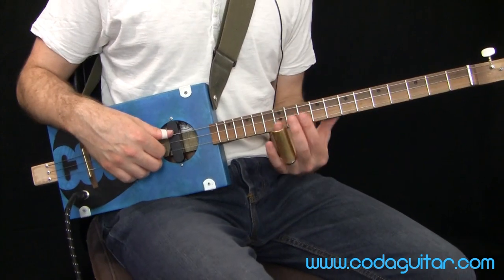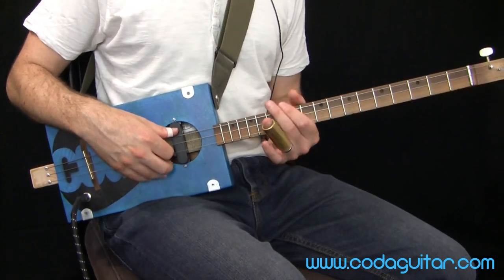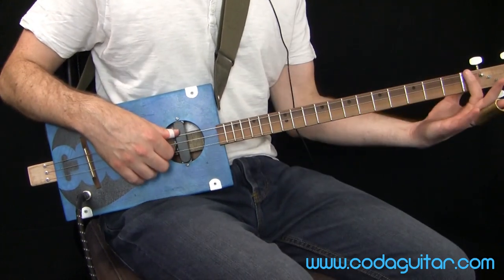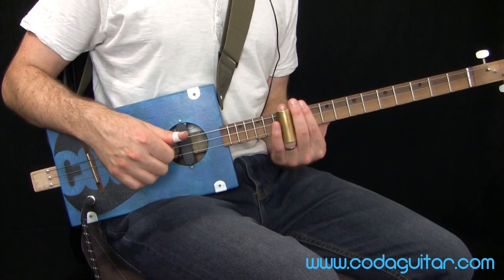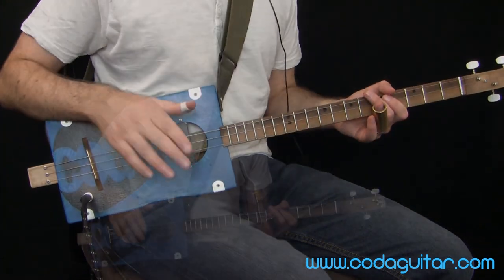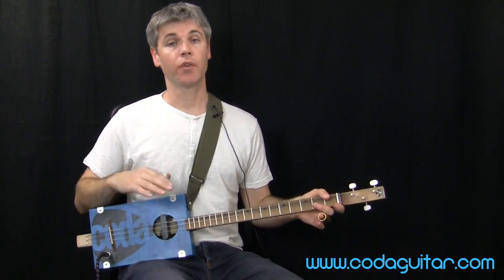In that little demo at the beginning I also went up to fret twelve, which is also a G — that's what we call an octave. The open strings and fret twelve are both G, so we're going to use that as well.